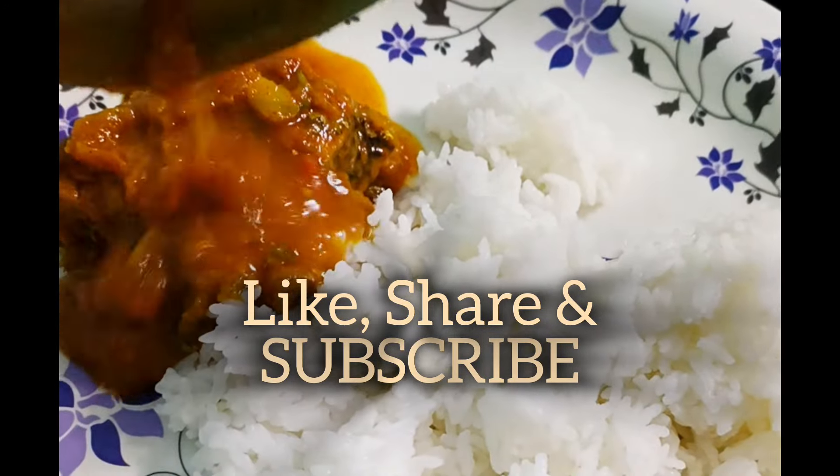If you liked the video, like and share the video, and subscribe to the channel so that you get new recipe videos daily.